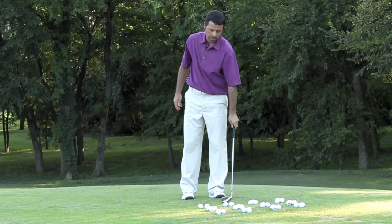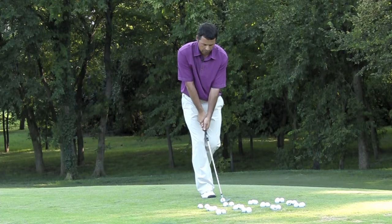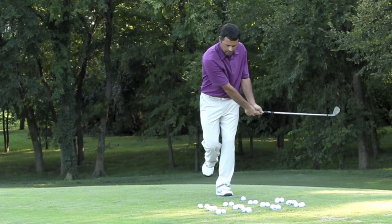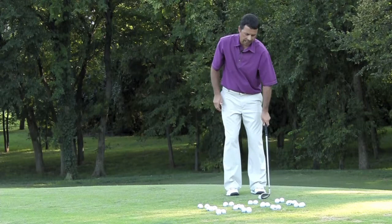From there, you're going to get the next golf ball, stand on one foot, and do the exact same thing. Then you're going to move to the next set and stand on your trail leg.